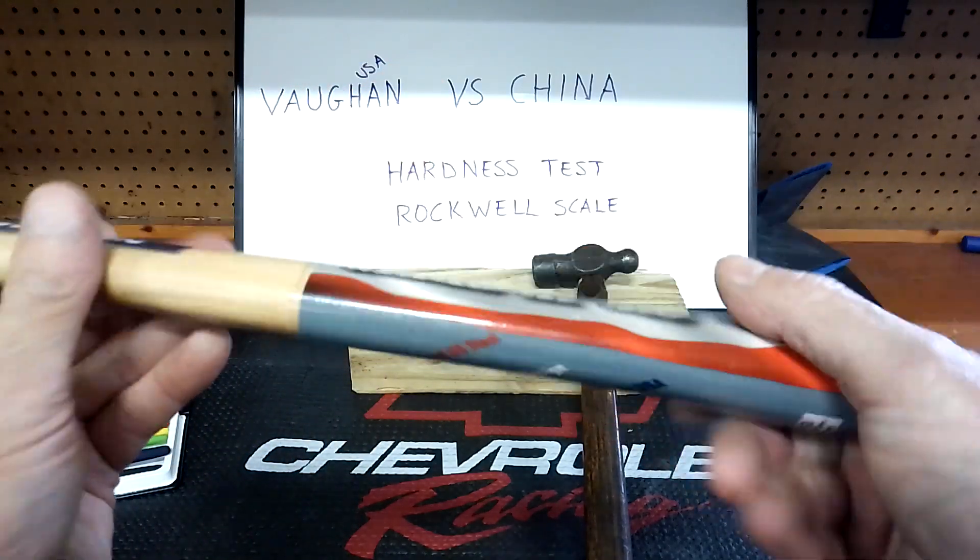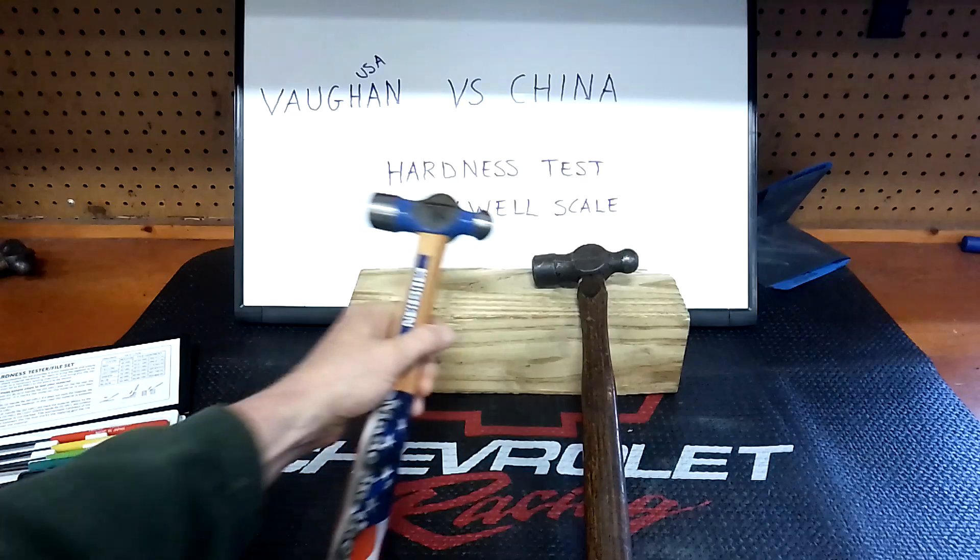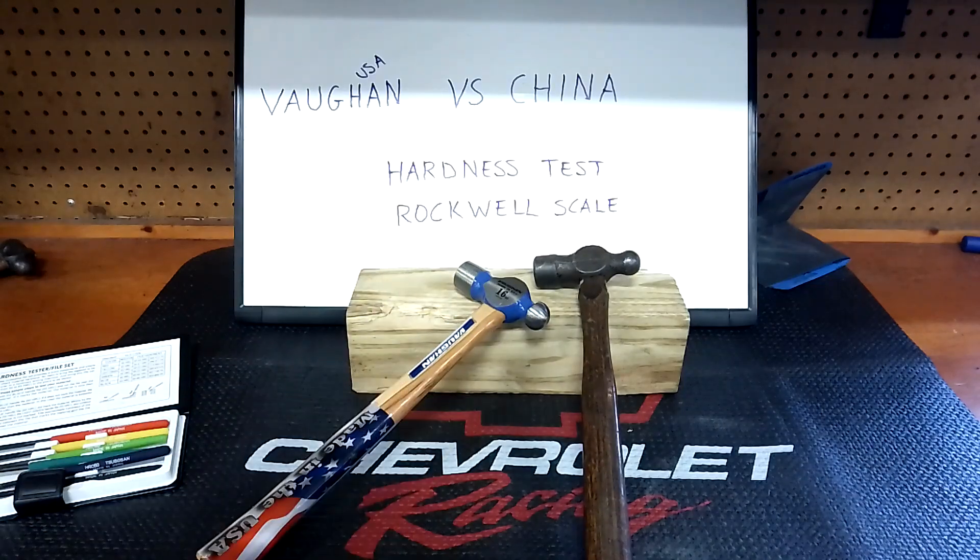Whenever I get a chance to buy USA-made tools, I buy them in a second. That's just food for thought. Tomorrow hopefully we can do an unboxing of that toolbox if it comes in time. Take care.